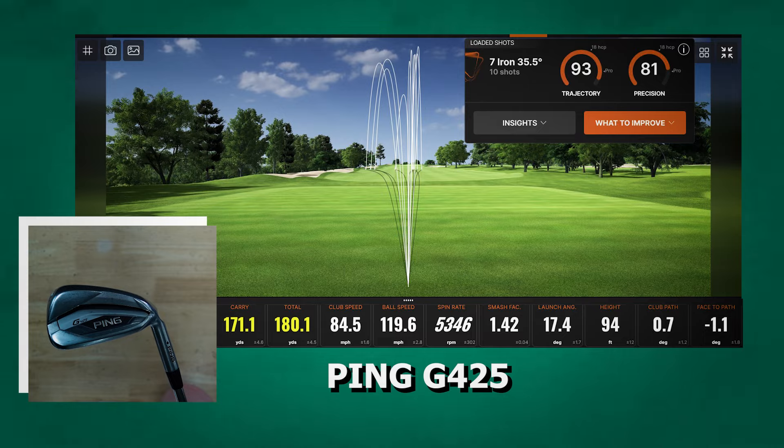The discrepancy between carry distance and total distance was the shortest of all the clubs we tested with the G425 — still around 9 yards, which is pretty significant, but still shorter than the 12 yards we saw from other clubs tested.